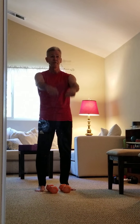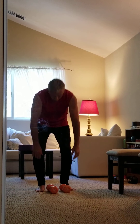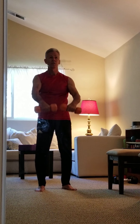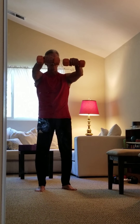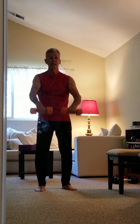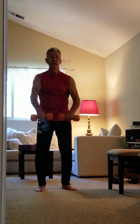Now we're going to do front raises — coming straight up this way. I'm going to start here and straight up, pause at the top. We're doing 10 repetitions — three, four, five, six, seven, eight, nine, and ten.